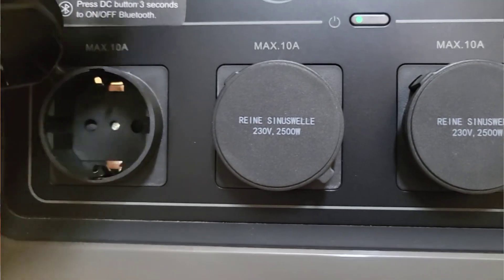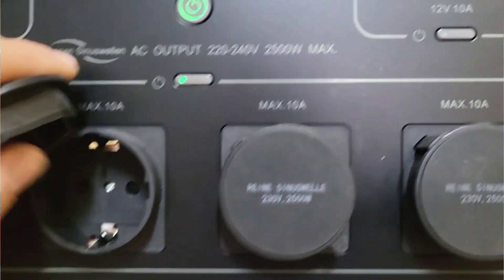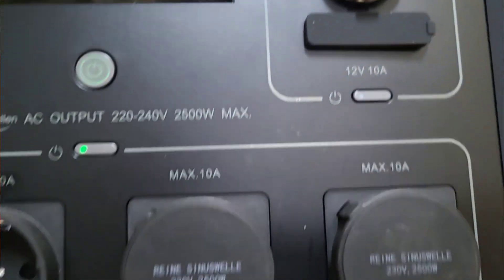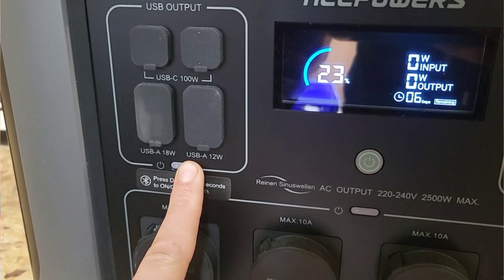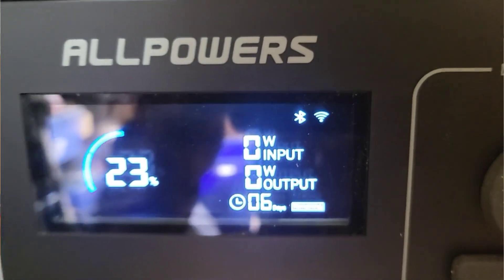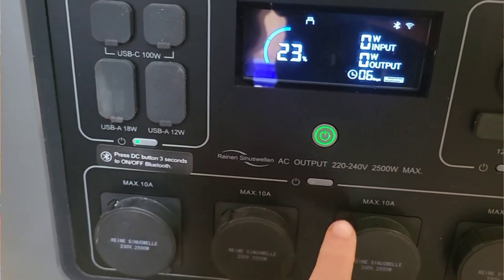It comes with all the usual cables, plugs, solar MC4 leads, and car charging if you're out, which is a nice touch. The unit itself is clean — big side vents, solid handles, good display that's nice and bright. The screen gives you real info: what's in, what's out, time remaining, percentage. You've got four AC outlets, USBs including a 100-watt USB-C, and your DC ports.